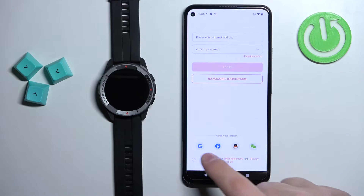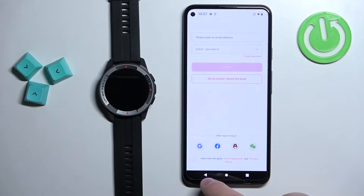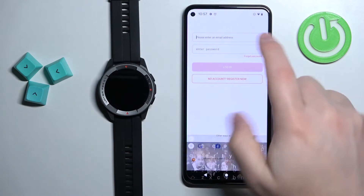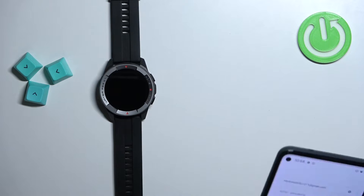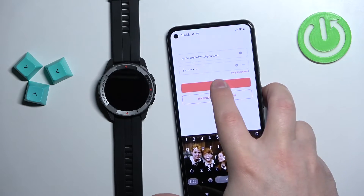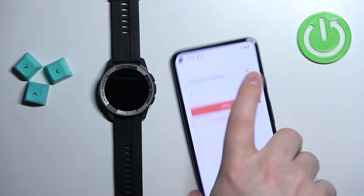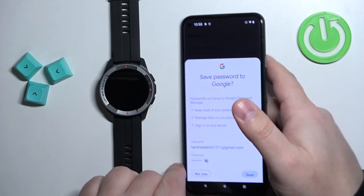I already have an account, so I'm going to tap here to agree to the terms of use, check the box, then tap to enter the email address and password and tap on the login button to log in. I must have entered the password wrong, but this time it worked.